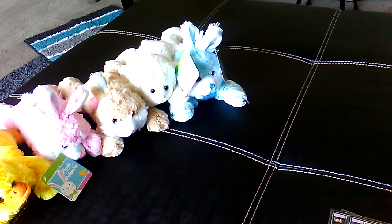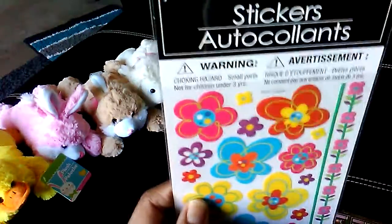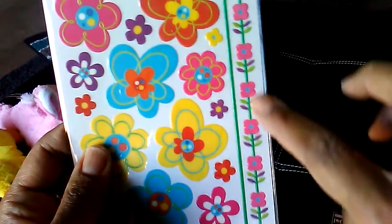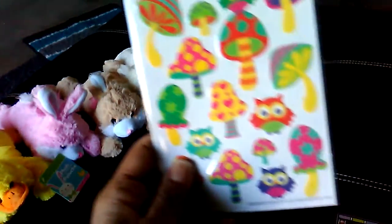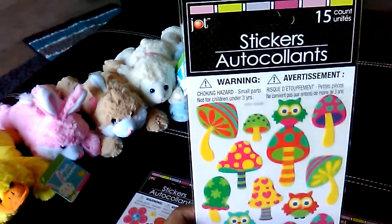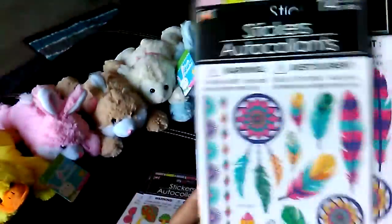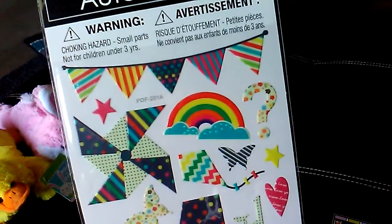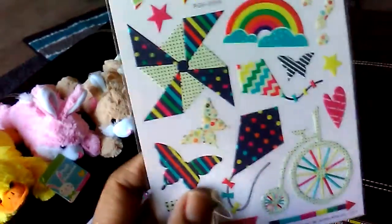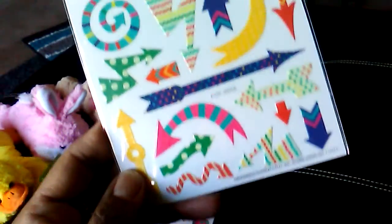I found some of the new stickers — I'm still looking for the new washi tapes. These are the Jot stickers. I picked up the flowers pack with 19 stickers, the mushrooms and owls pack with 15, two of the feathers and dream catcher packs with 14 each, one with a banner and rainbow, and the last one with arrows and pointers. Really cute for spring or Easter pocket letters.